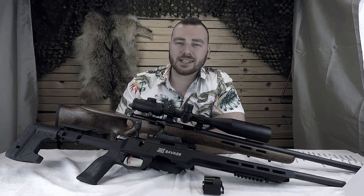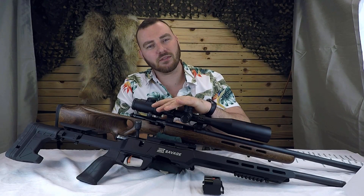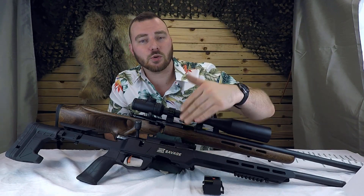Welcome back to Affordable Optics and Rifle Reviews. Today we're gonna be comparing the Savage Mark II BTV with the newer Savage B22 Precision.